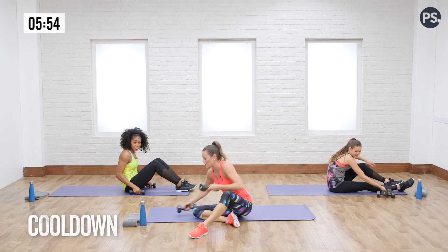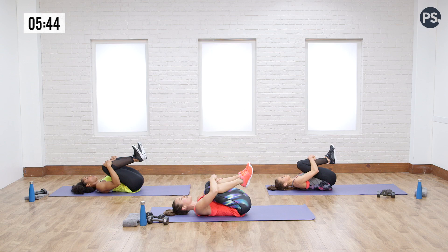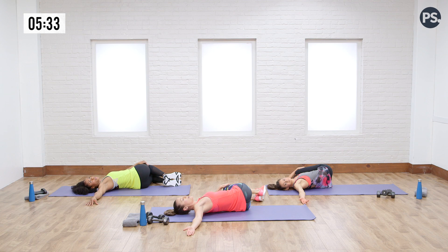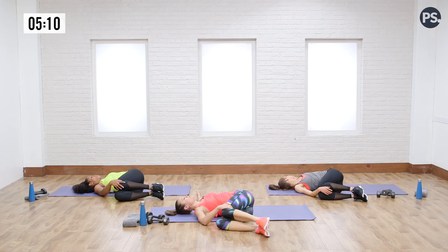All right, you guys — give yourself a second. We're going to go through a few stretches. This is a really important part of the workout because you just did a lot of work. Start with your knees pulled into your chest. Give yourself these next few minutes just to cool down — you just went through a killer strength circuit. Then bring your knees over to the side, rotate your legs, try to keep your chest open, shoulder open. Breathe. Give your heart rate a little time. Now we can focus on our breath and focus on relaxing the muscles.